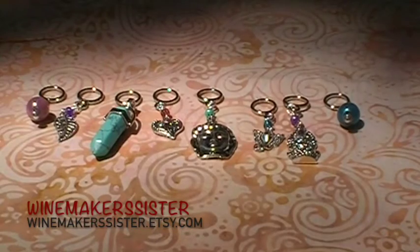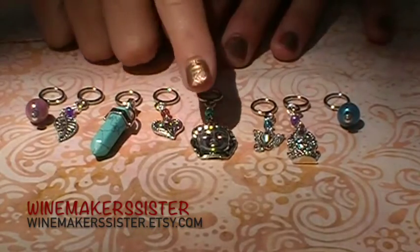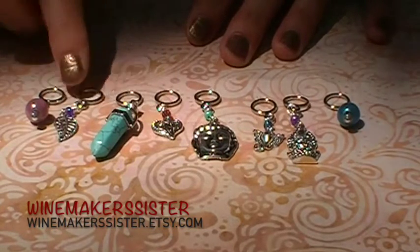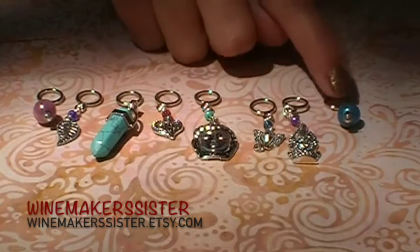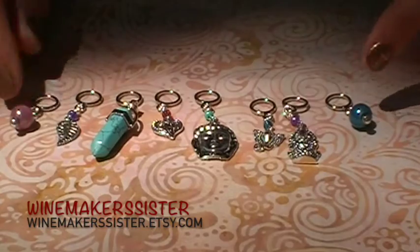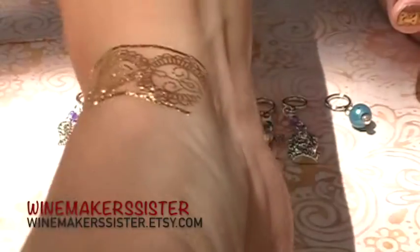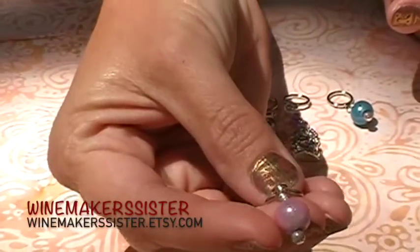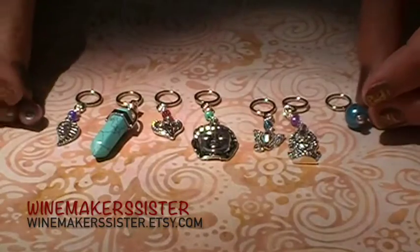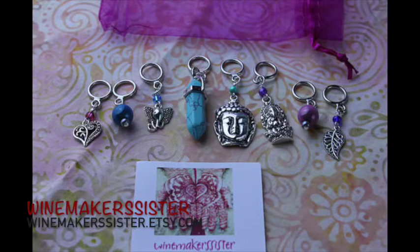Winemaker's Sister sent us these beautiful Indian inspired stitch markers. They've got a large ring on them, so these would be great for some of your bulky yarns or hand spun. There are different beautiful colors — the color on that is so fun. I love the way it moves with the light. These are such pretty stitch markers.